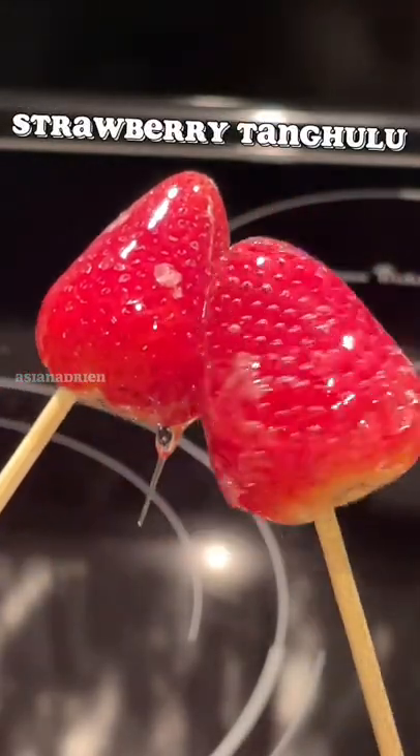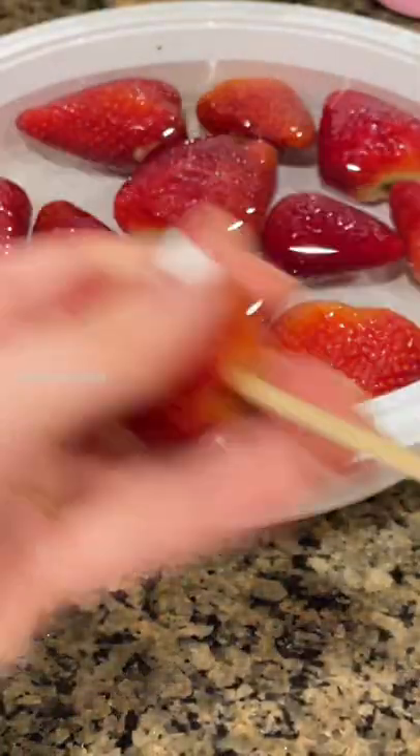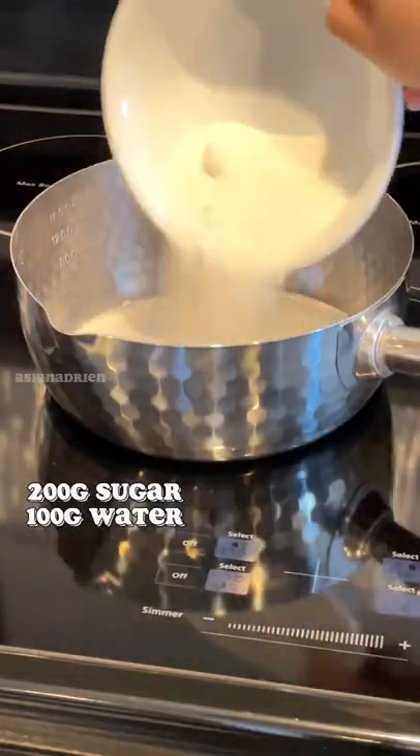Today we're making Hanhulu. By washing your strawberries, you can pre-soak them in salt and vinegar like I did, or just water is fine. Then carefully skewer each of them. You'll need 200 grams of sugar and 100 grams of water.